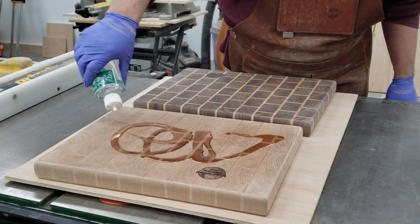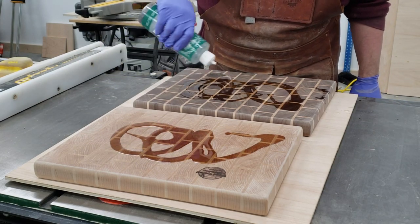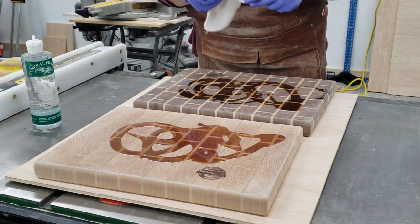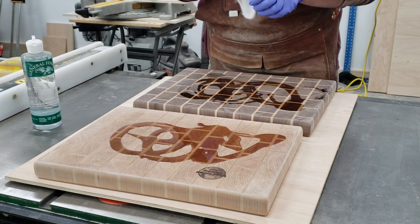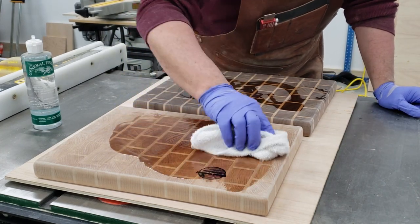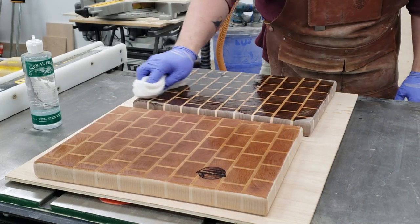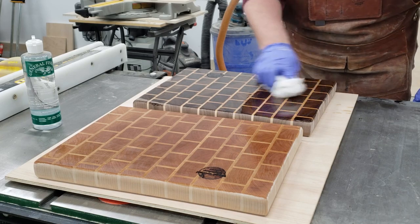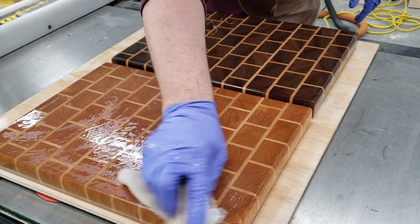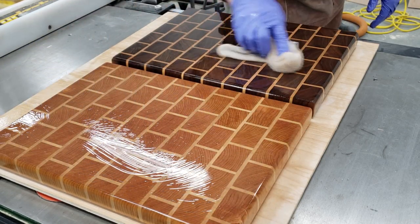Now it's time to flood on some mineral oil. Liberally put it on and just keep flooding the surface until it won't take any more. At that point, let it sit for 10 minutes and wipe the boards down. Here's the surface flooded — you can see it's still sucking it in. This is after a bunch of liberal coats.